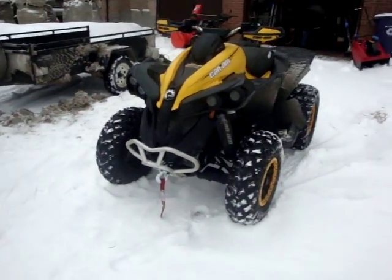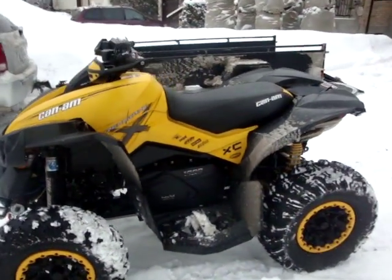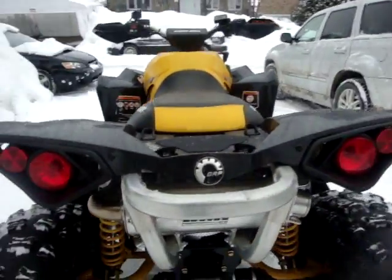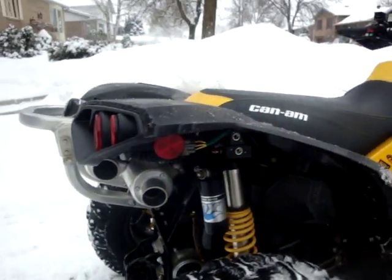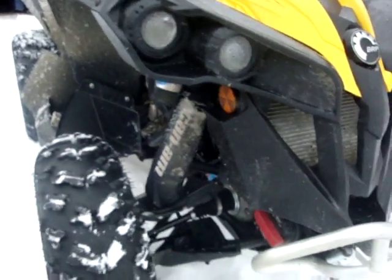This is my 2013 Can-Am Renegade XXC 1000 with an HMF exhaust. It's got dual exhaust, Fox suspension, and those XXC-specific components. I also got shock covers to protect the shocks because they're expensive.